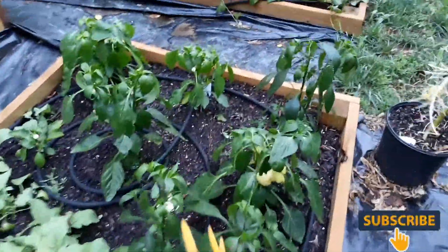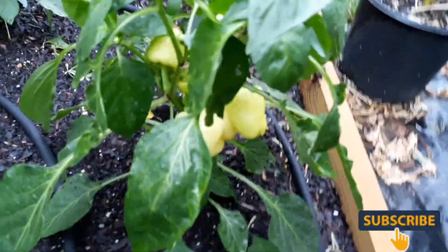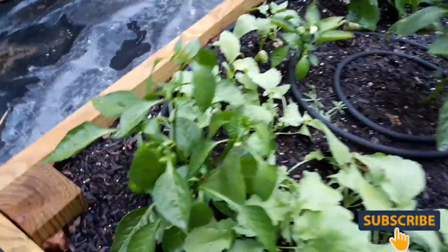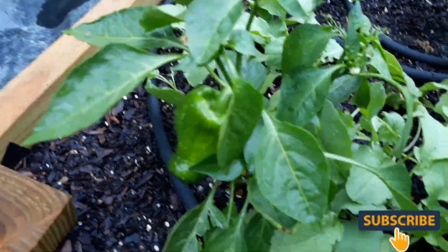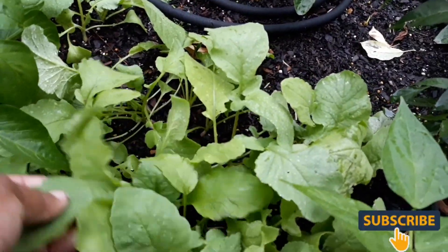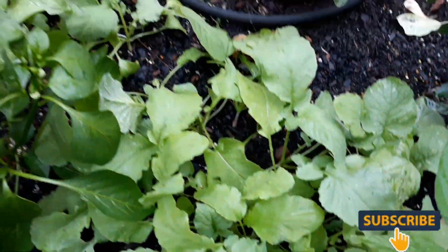My bell peppers here - that's that blonde bell pepper I wanted to try, so I'm going to see what that's going to do. These green bell peppers are starting to step up down here. I planted some radish - yellow radish, golden relish, I can't remember the name of them - right here.